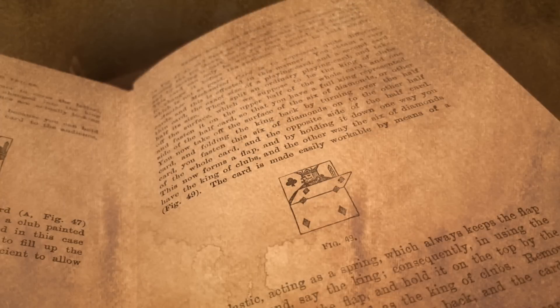The flap card was first introduced in 1922 in Professor R. Canard's Book of Card Tricks. In the decades since, it has become a staple in the routines of magicians worldwide, used to produce all sorts of stunning effects.